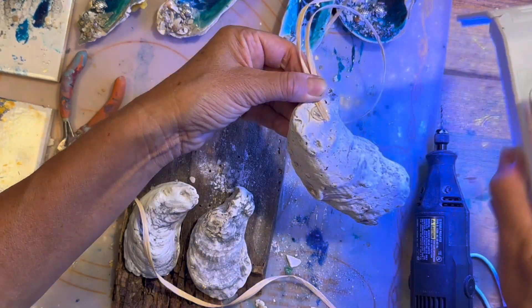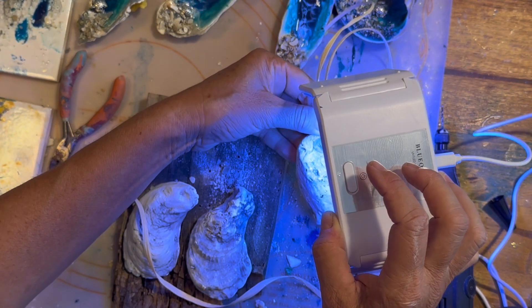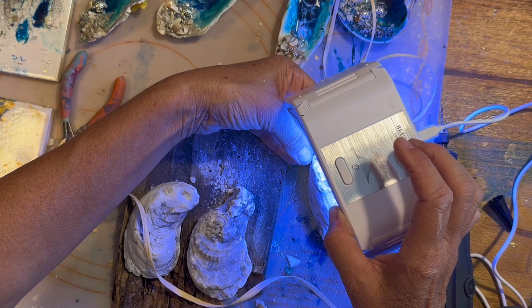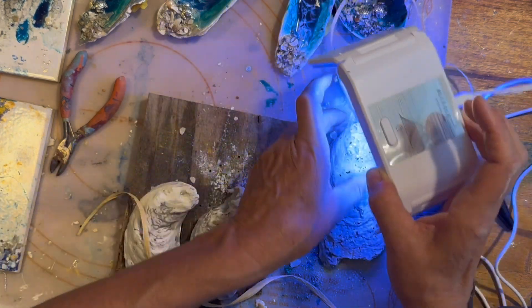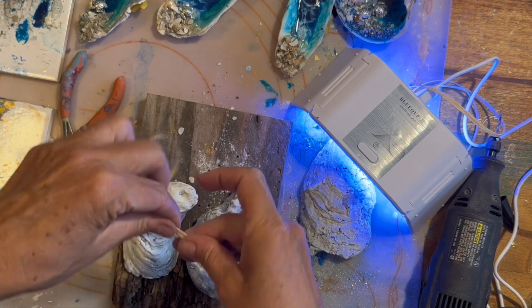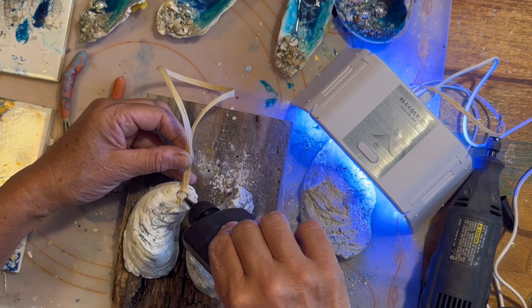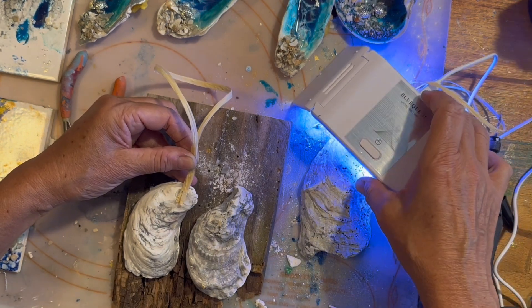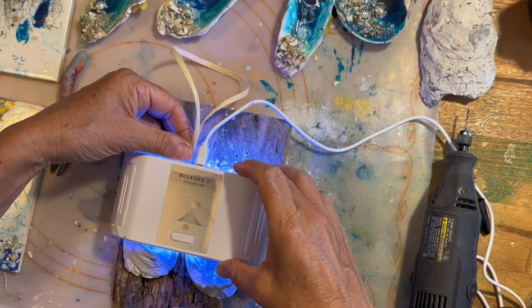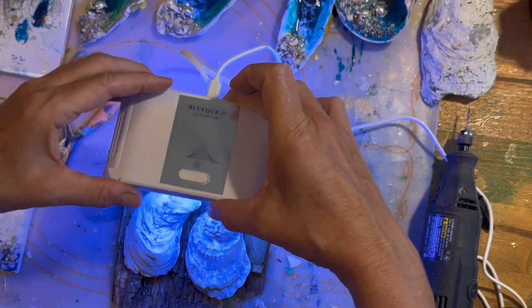UV resin is so easy to work with. I've only started using it recently. This is a little kit I got on Amazon — the brand is Let's Resin. It came with a little light, two bottles of resin, a silicone mat, and a couple of little cups. I think the kit was about $14 or $19. You could also use E6000, tacky glue, or gorilla glue, but the UV resin is just instant: after a couple of seconds under the light, it's firm and it's not going anywhere.